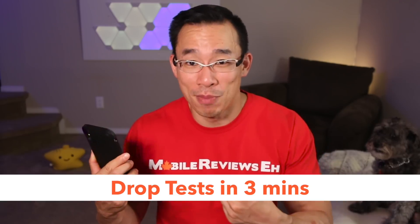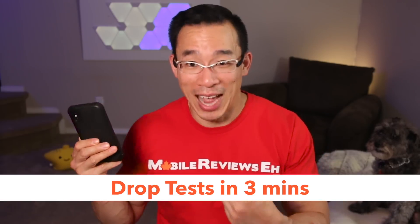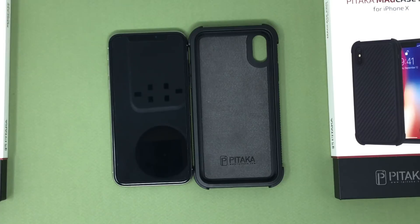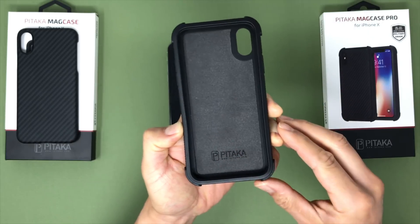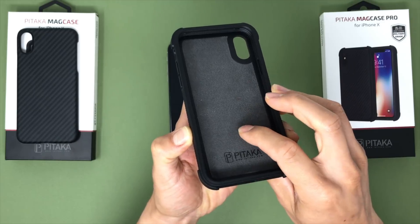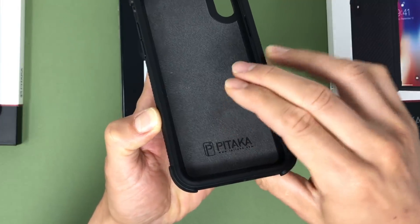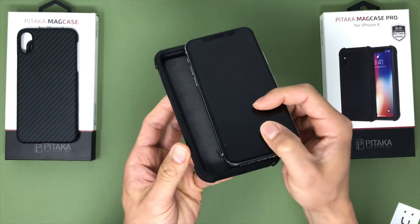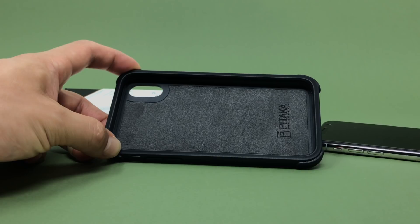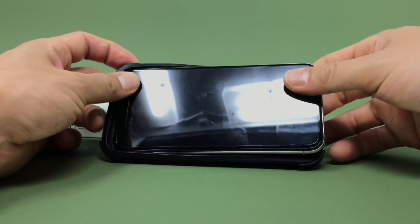At 50 bucks it better be that smooth. If your iPhone could convey its feelings it would be very grateful for the foam and microfiber back — it's very spongy. I never really understood why manufacturers place microfiber on the back. They say it prevents scratches, but regardless of the material, if dust and debris are getting in between your case and the iPhone, it's going to get scratched whether it's regular TPU or microfiber.